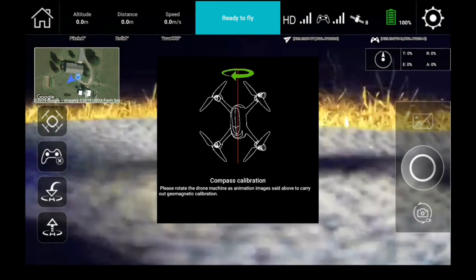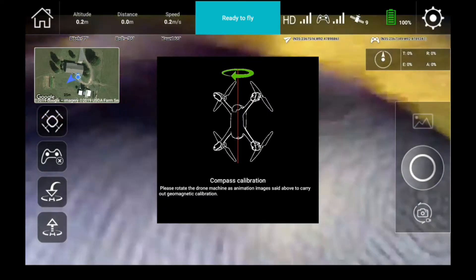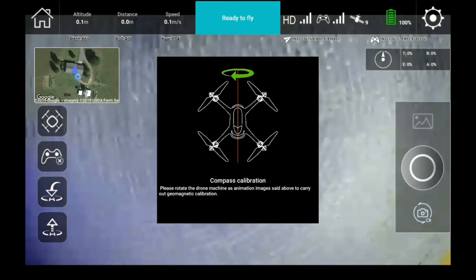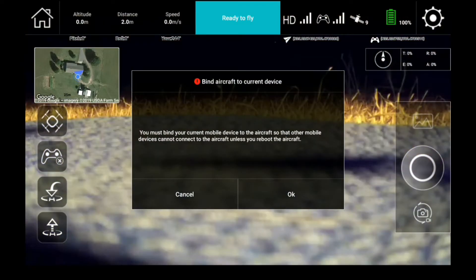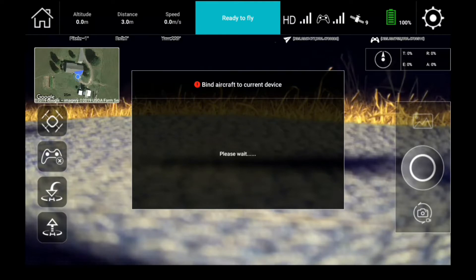Go ahead and complete these steps — once you turn it one way it'll ask you to turn it another way. Once that is complete, it will ask you to bind it. You hit OK and the aircraft should bind.